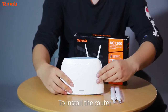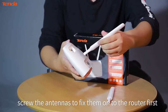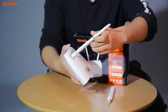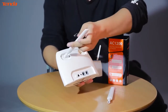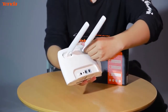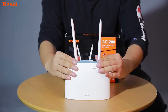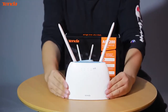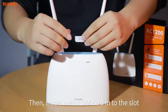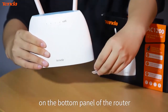To install the router, screw the antennas to fix them onto the router. Then insert a mini SIM card into the slot on the bottom panel of the router.